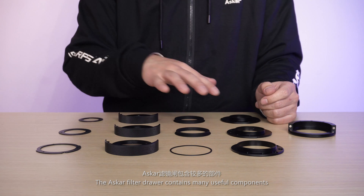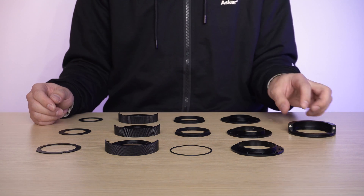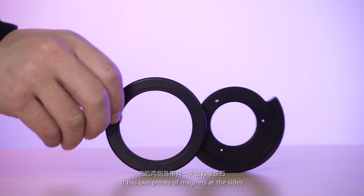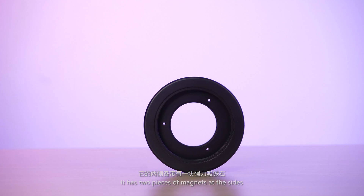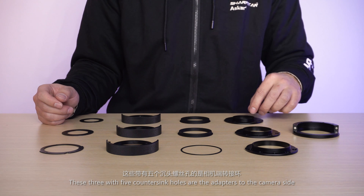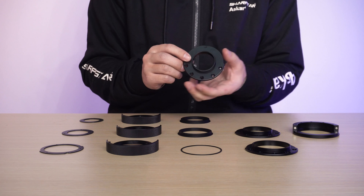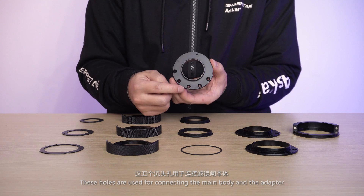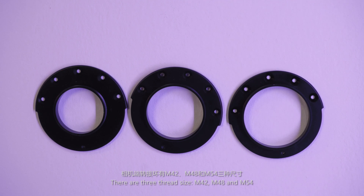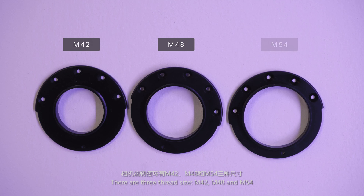The Asuka filter drawer contains many useful components. This is the main body of the filter drawer. It has two pieces of magnets at the sides. These three with five countersink holes are the adapters to the camera side. These holes are used for connecting the main body and the adapter. There are three thread sizes: M42, M48, and M54.